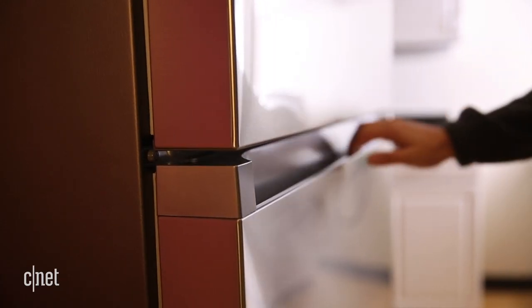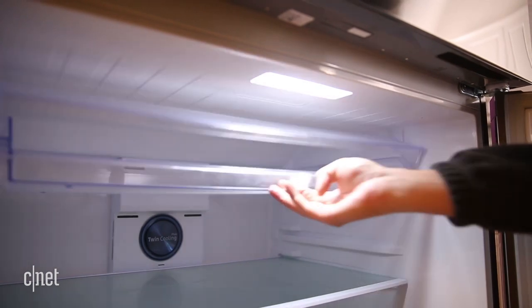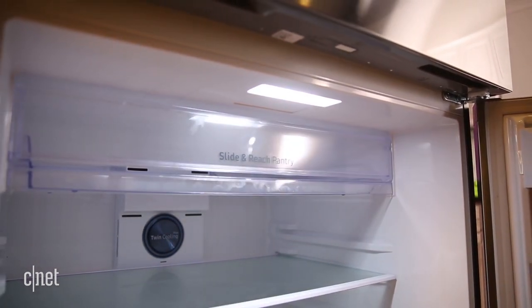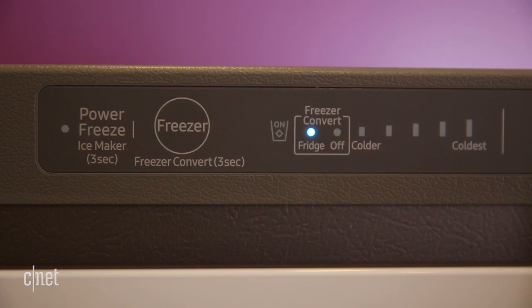For starters, you get these nice, sturdy, recessed handles that lend a modern, minimalist aesthetic to your kitchen. Inside, you've got a slide-and-reach drawer up top that runs the width of the fridge, which is another nice touch for a top freezer. There's also a feature called Flex Zone that lets you switch the freezer into fridge mode. All of that helps set this top freezer apart from the competition, but how does it perform?